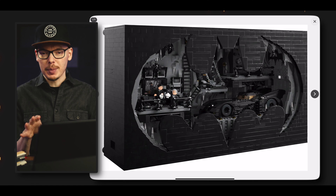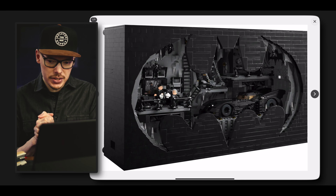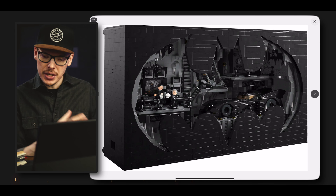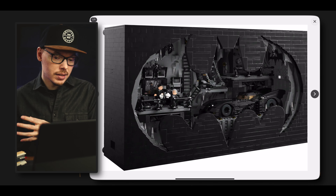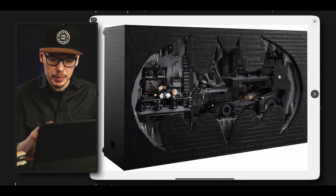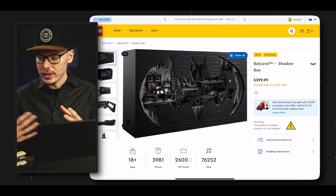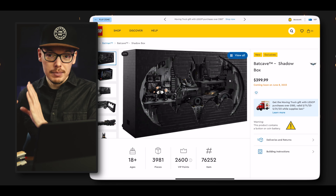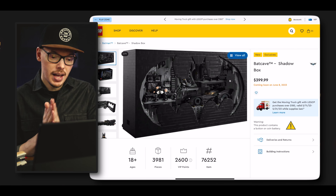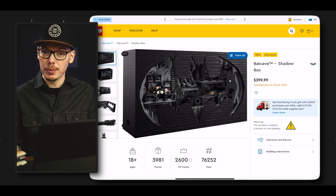It's a shadow box. I'm not familiar with shadow boxes personally, but from what I can tell this looks like it's going to be a display piece — something to go on a shelf, or maybe hang up on a wall. With 4,000 pieces it might be too heavy for a wall, so probably more of a shelf display piece. They're tailoring this towards adults, and typically we like to build things and place them somewhere for display. Some people like more interactivity, but maybe this set will surprise us.